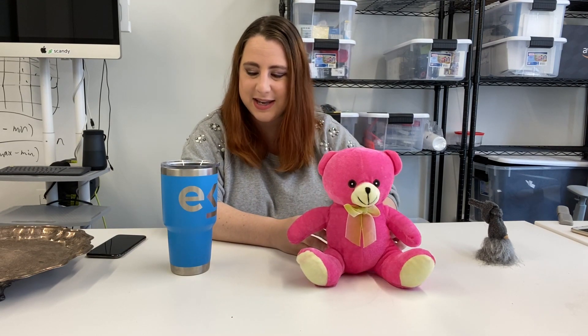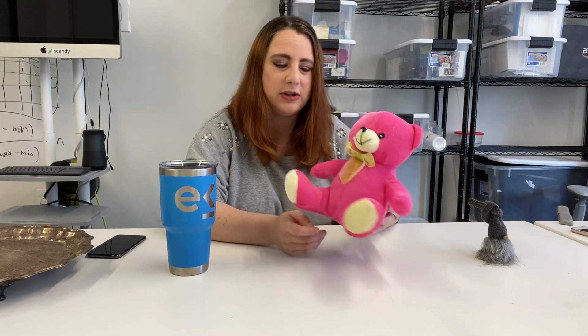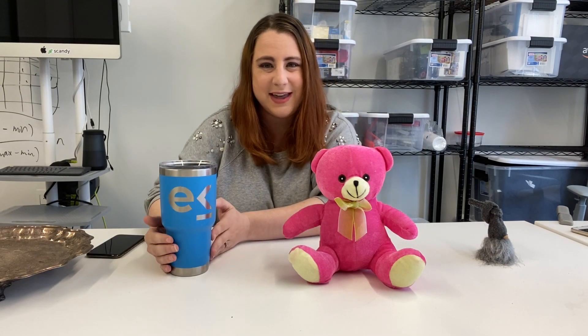First I've got our adorable little pink teddy bear, and then just a Yeti Nalgene bottle. Looking at both of these, it's pretty easy to tell which one is going to scan better. The teddy bear has a lot of dimension, it's not circular or cylindrical, it's not reflective — so it's going to be a much easier object to scan, whereas something cylindrical would be easier for the Scandy Pro app to lose tracking.